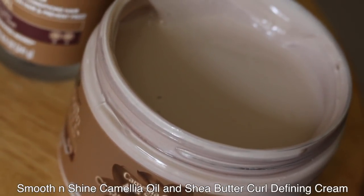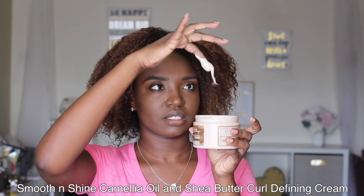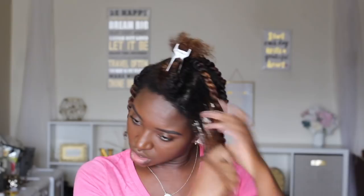My hair is looking good — it really made my curls pop! Of course, the front is a struggle. Next I'm going to use the Smooth and Shine Camilla Oil and Shea Butter Curl Defining Cream, which says it has 24-hour curl definition. It has a nice creamy consistency, a tan-ish, taupe, light brown color. I'm twisting as I go down to show what comes out. My back is fine so we're going to focus on the front — I'll show you how I blend the twist with the damaged pieces.